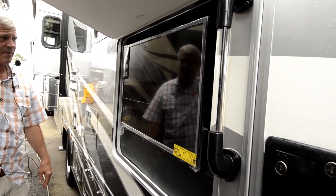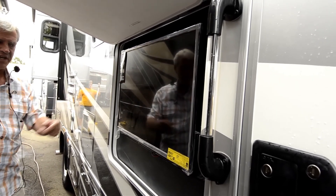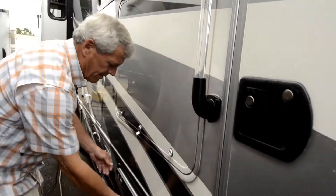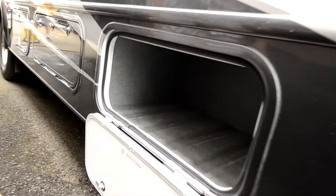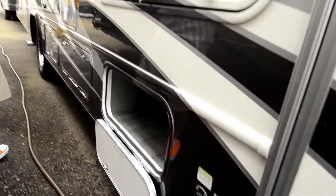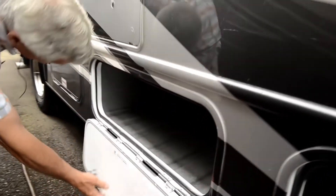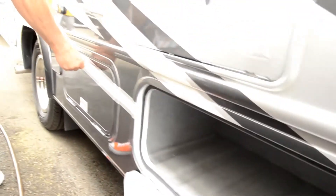Outside the entertainment center, the TV swings out. You can grab the trash can from here to take it out so you don't have to drag it through the house. Lots of storage, and it's pre-wired for the solar panel — that's the little briefcase solar panels, not ones that you would put on the roof.